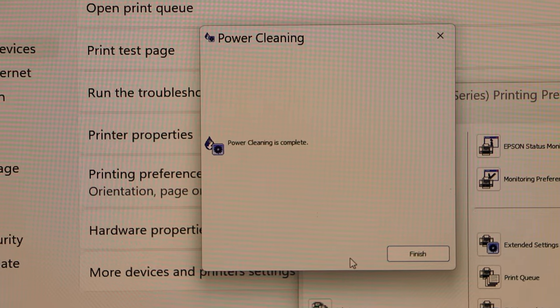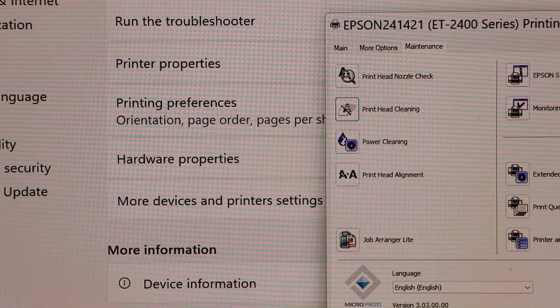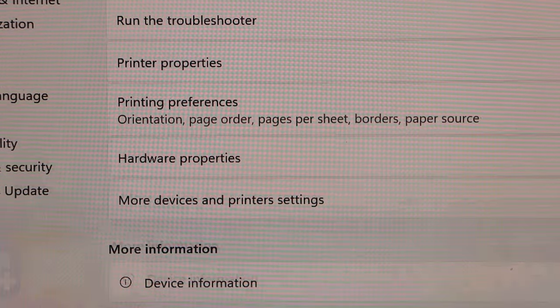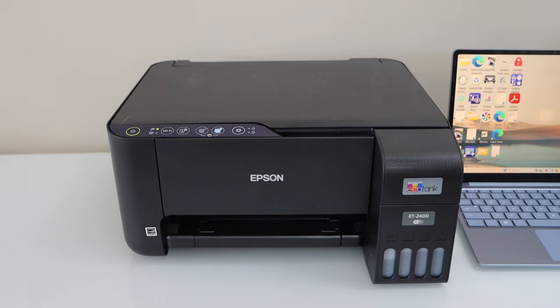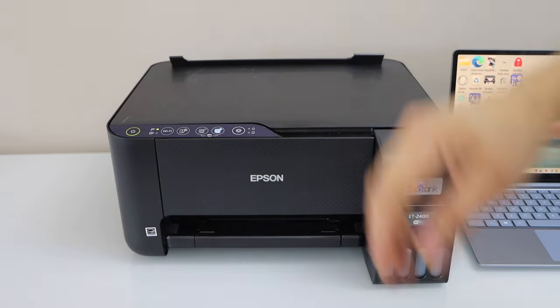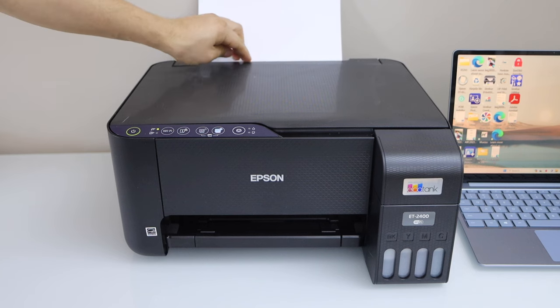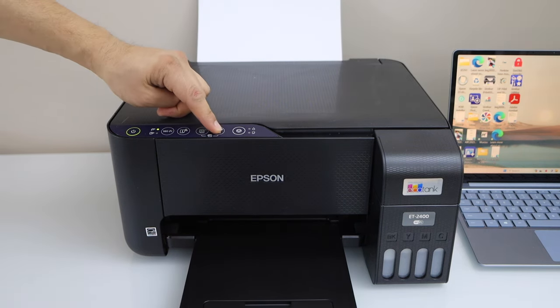Power cleaning is complete — click on Finish. We have completed it and now we can close all the windows. Let's do a copy test. Power cleaning is almost the last option we should be doing because it takes a lot of ink, and it's going to dump that ink into the maintenance box. Let's do a copy and see the printer result after doing it.